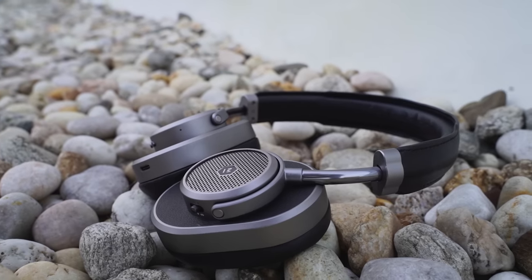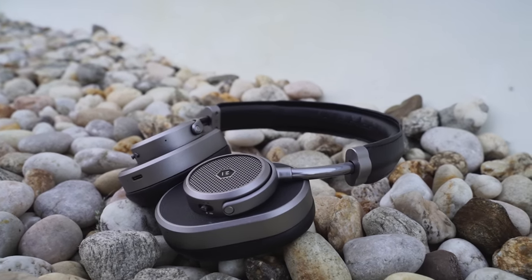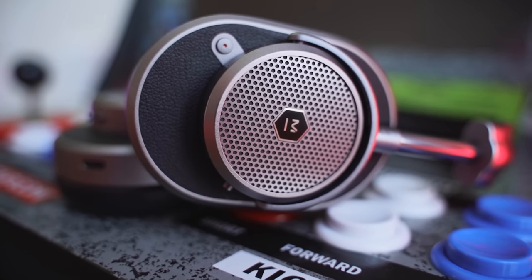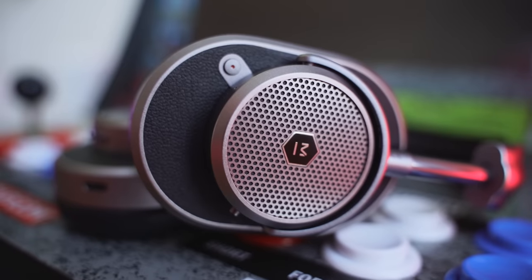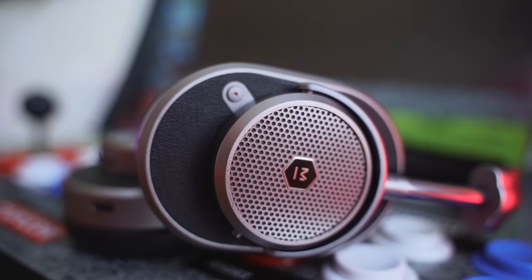You've got metal around the traditional Master Dynamic logo. When you look to your left ear cup, you've got this button that looks like a power button — but that's not it. That's your noise cancelling button. Around the button, of course, it's still leather stitching all around, so you've got that nice blend they always love to do. That's your noise cancelling button.